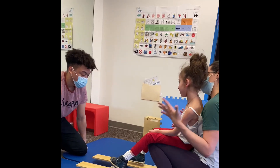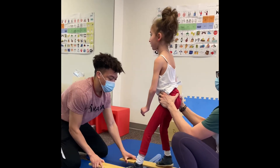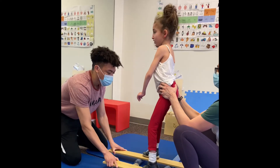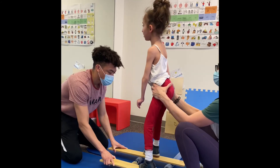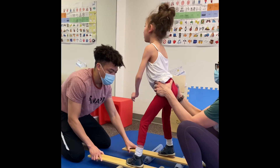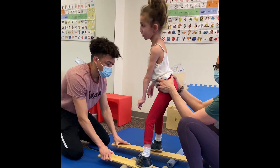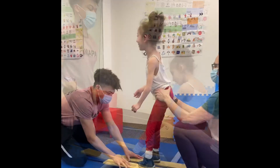Okay, ready. Your legs are moving? Ready. 1, 2, 3, 4, 5, 6, 7, 8, 9, 10, 11, 12, 13, 14, 15, 16, 17, 18, 19, 20, 31, 32, 33, 34, 35, 36, 37, 38, 39, 40. Our legs got super wide here. And go.